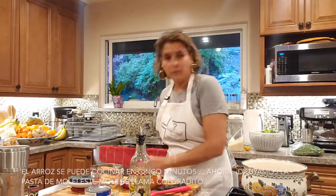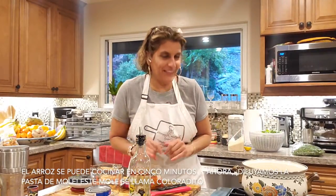I already made the rice. With the rice I can make it in there — it's empty. The rice I can make in like five minutes. And we just let it cook.